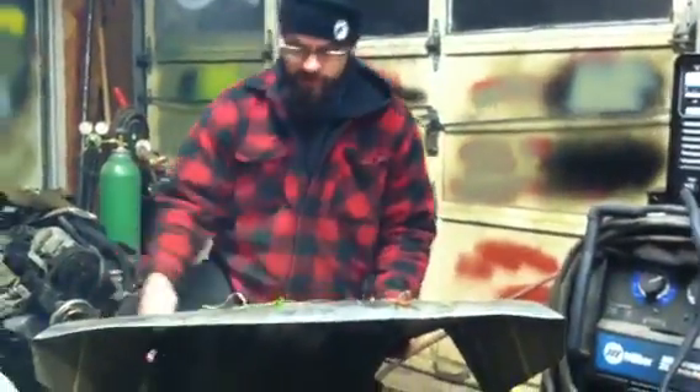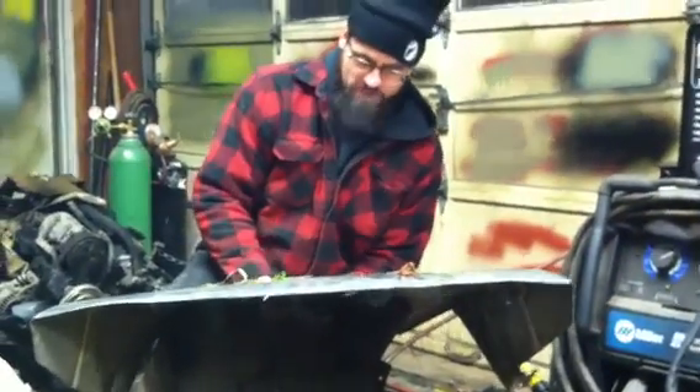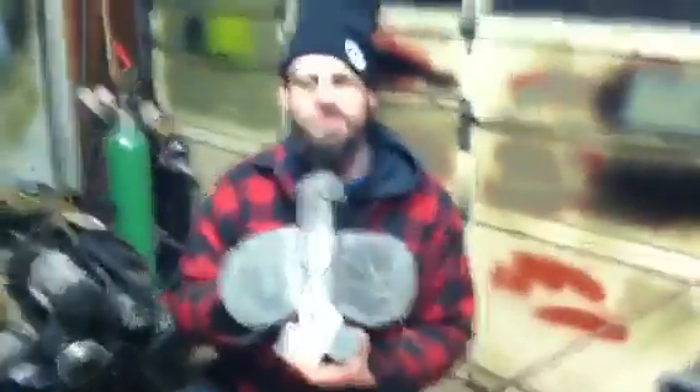Well folks, it looks like I got the patch I was looking for. I'm just going to pop it out here and show you guys. And there it is — new cab corner for my '73. Thanks for watching, folks.